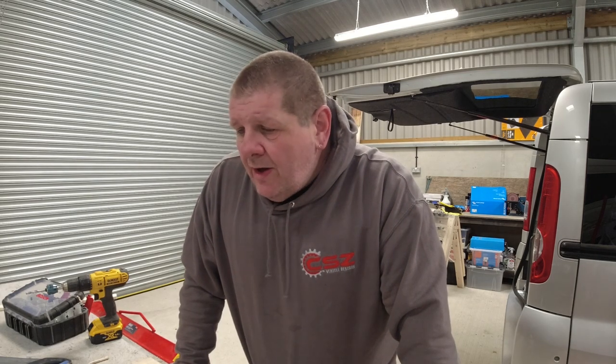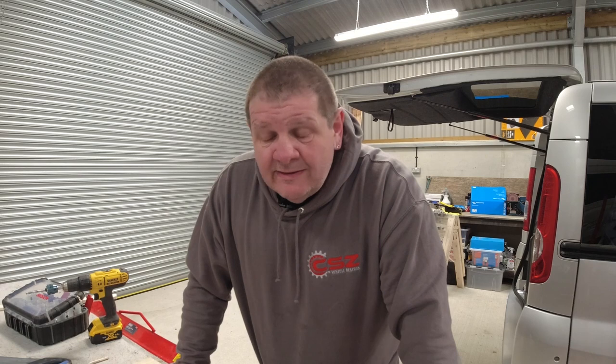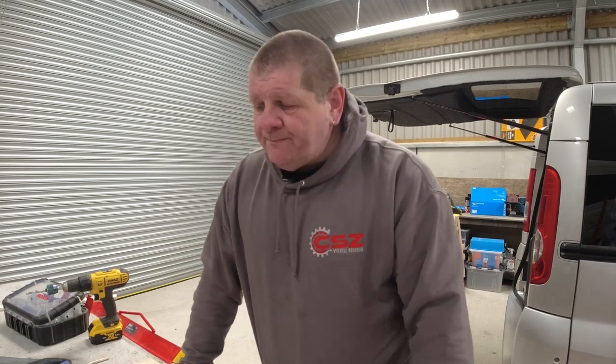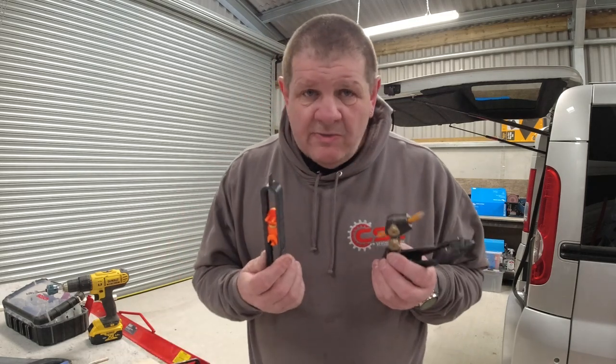Hi everybody, welcome back to Bill Noble Campers. Today is a different day completely, but we're still sticking with van building. We all know the cost of tools — buying tools to build a van can get pretty expensive, and when it comes to scribing the walls to get the perfect shape to put a bit of wood in, scribing tools aren't cheap either.